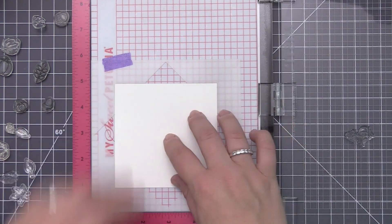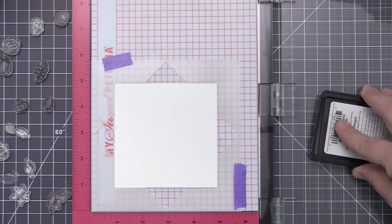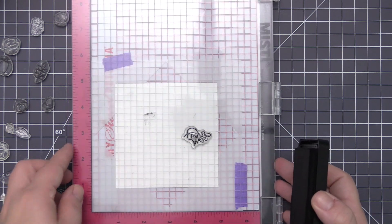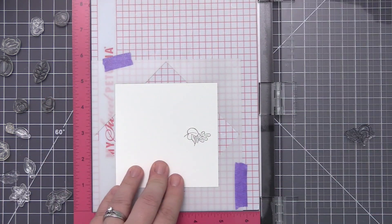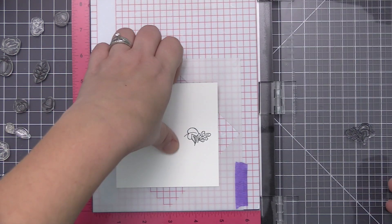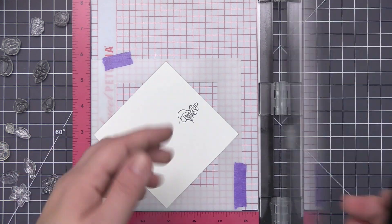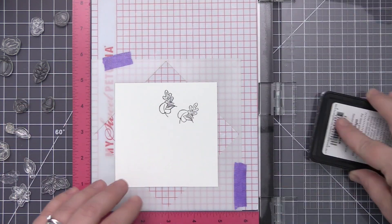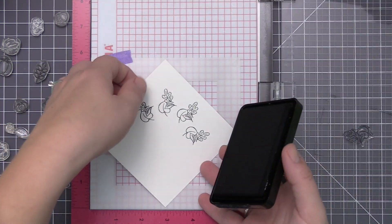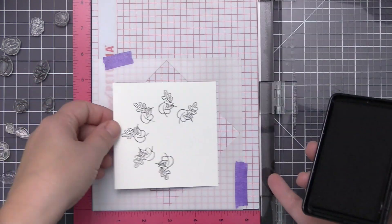I'm picking out a larger stamp to start the wreath off. I have this leaf image from the Piles of Fun stamp set and I'm going to stamp this onto my paper, then quickly rotate my panel in the Wreath Builder — that stamps the image evenly around in a circle formation. I'm going to speed it up a bit but I'll leave all the stamping in so you can see how quick and easy it is to rotate the panel and keep stamping that image all the way around.